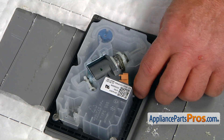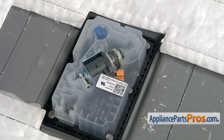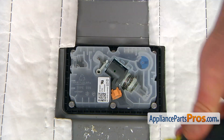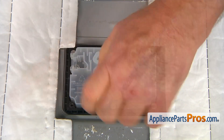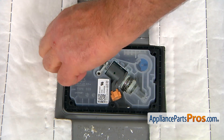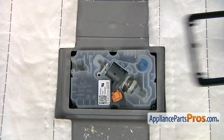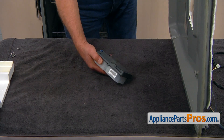I'm going to press down the locking tab and disconnect the power plug. Put it aside. Next, I'm going to take six quarter-inch screws out to release the detergent dispenser. And lift the frame off. Lift up the door. And we're going to remove the detergent dispenser.